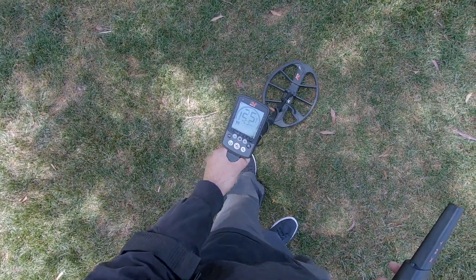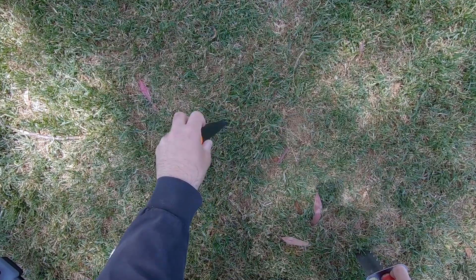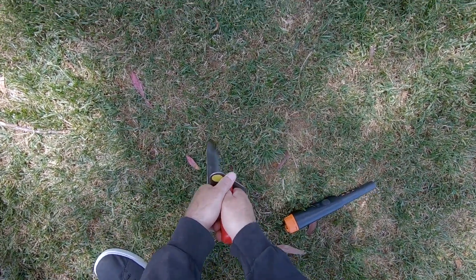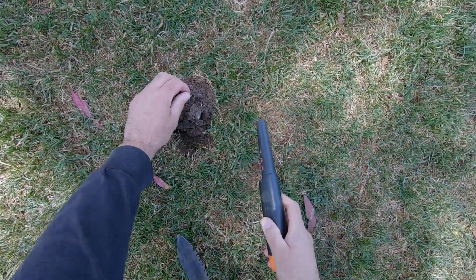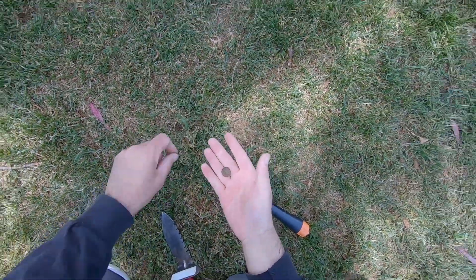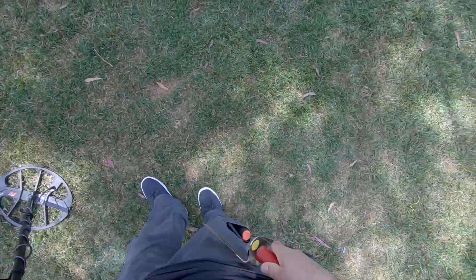Coming in as a 25, surface - sounds like it's right there. I'd rather dig these all day than those deep deep signals, but that wouldn't be any fun just digging all clad. I can go to the beach and do that all day - I'm looking for older coins. So yeah, that was just a clad dime.